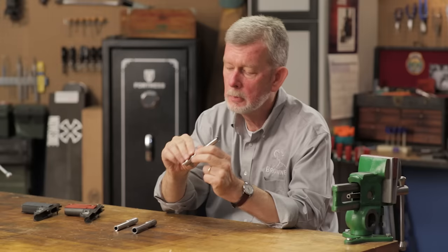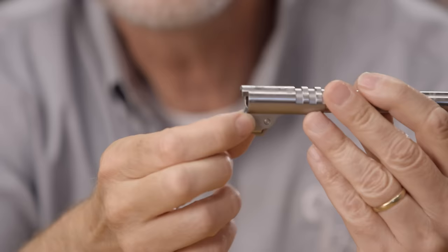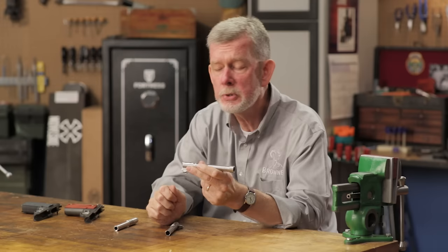A ramped barrel has a whole section built down here underneath with a built-in feed ramp. It gives the case much more support, and if you're shooting high pressure loads like a hot-loaded 38 Super to make major, this will keep your case from blowing out a lot of times.